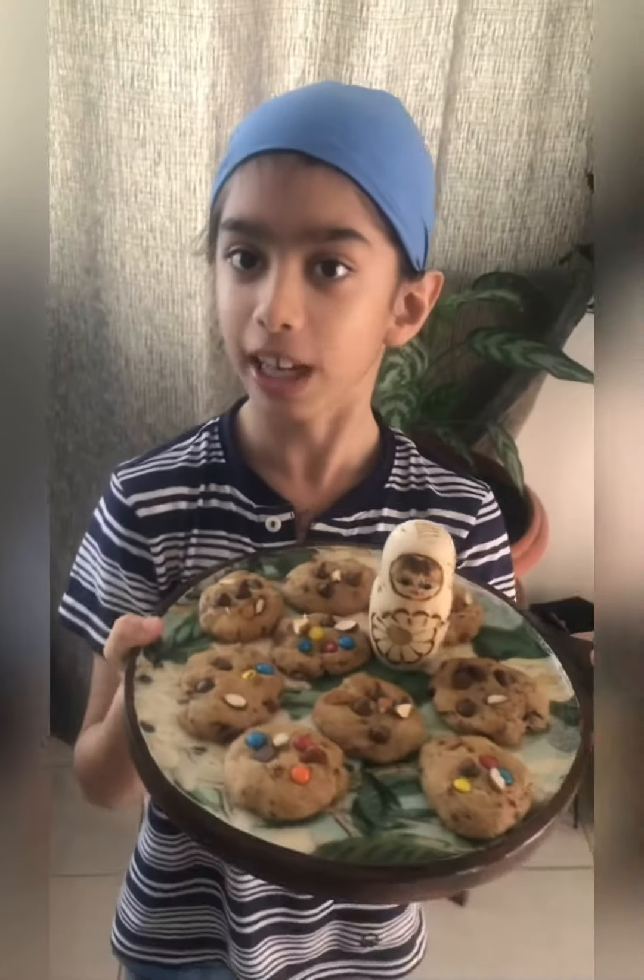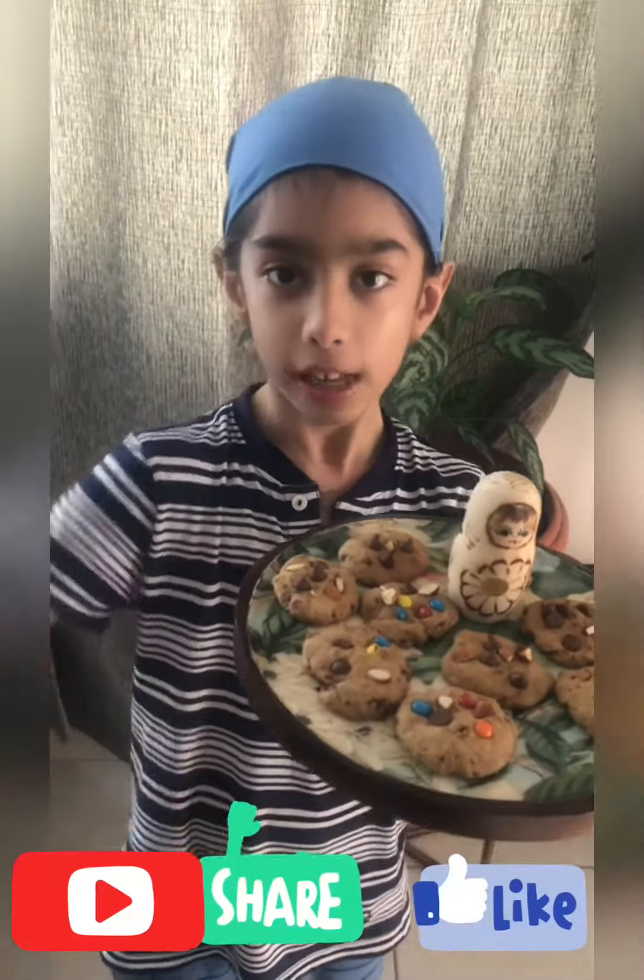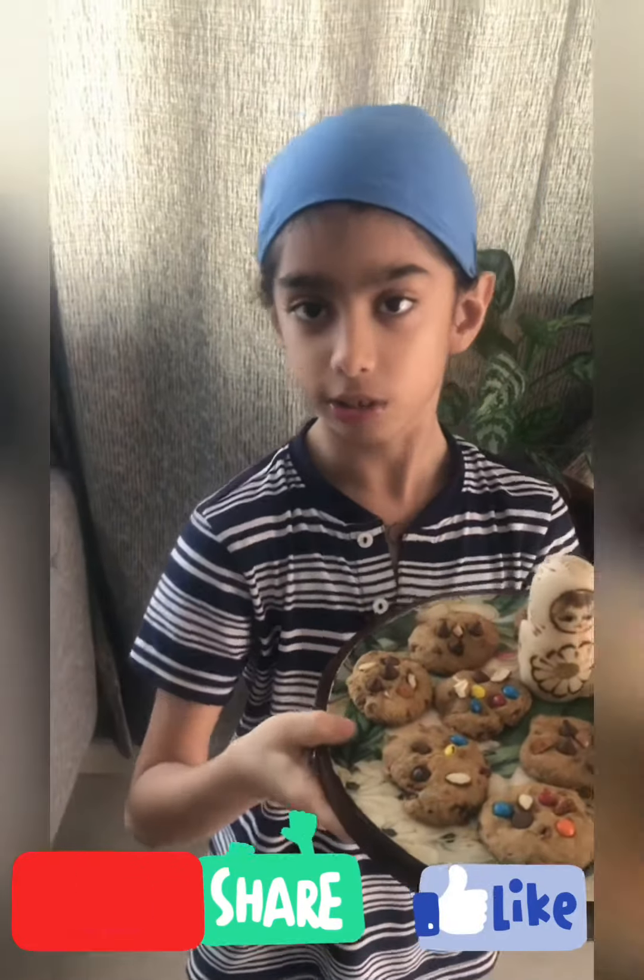If you want more videos like this, please press the subscribe button below and the like button. Toodles!